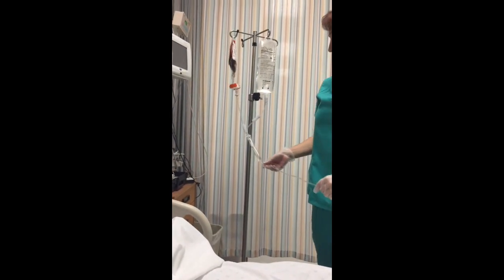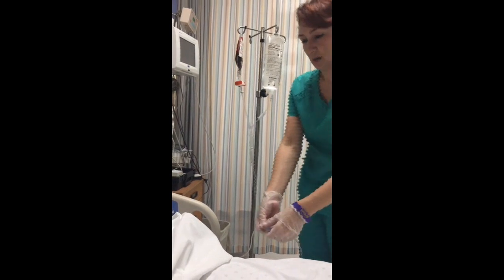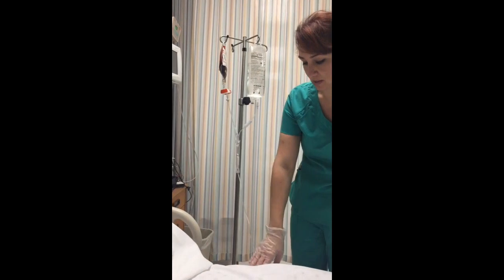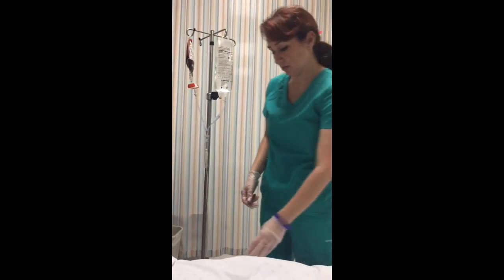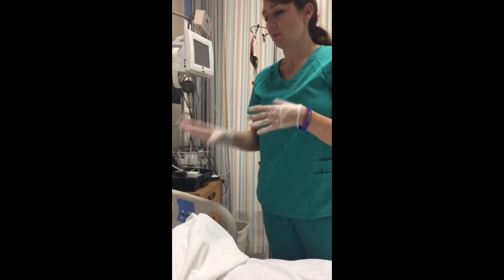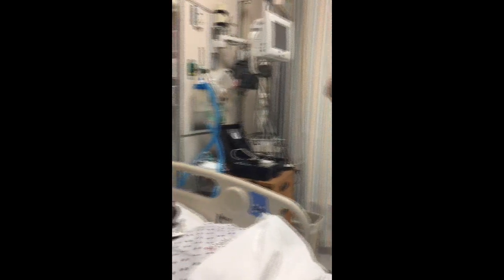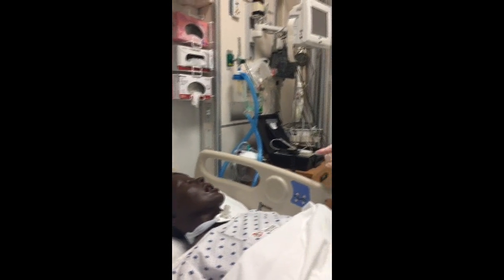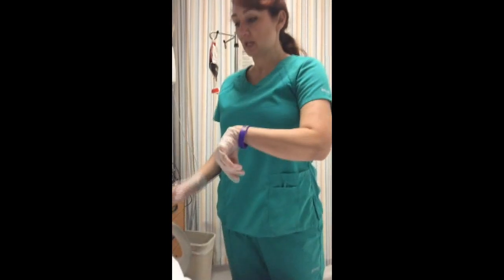We're going to start infusing slowly in case there's a reaction — just 25 to 50 milliliters for the first 15 minutes. We're going to stay with the patient and check vitals, asking: are you having any flushing, trouble breathing, rashes, itching, or hives? We'll look at the patient and make sure we don't notice any flushing in the face, trouble breathing, or scratching. She looks like she's tolerating it fine. We'll stay at her bedside for those 15 minutes.